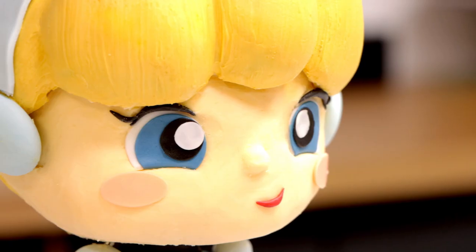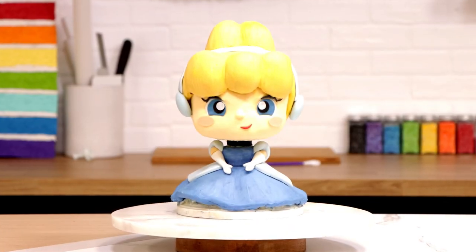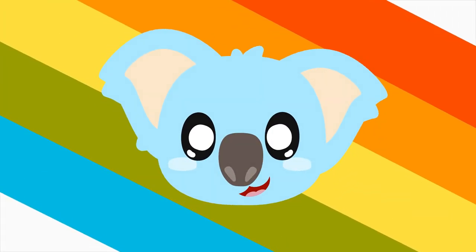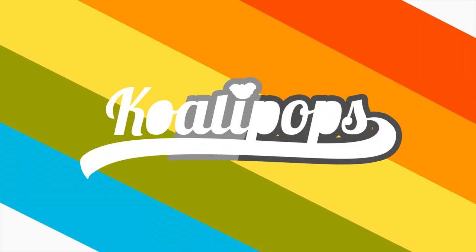Cinderella! Today we are creating a Cinderella cake with buttercream. This was so nerve-wracking, but it turned out great, so let me show you how I did it. Hey everyone, welcome back to Qualipops. My name is Lily James, and today we're creating a Cinderella cake with buttercream.